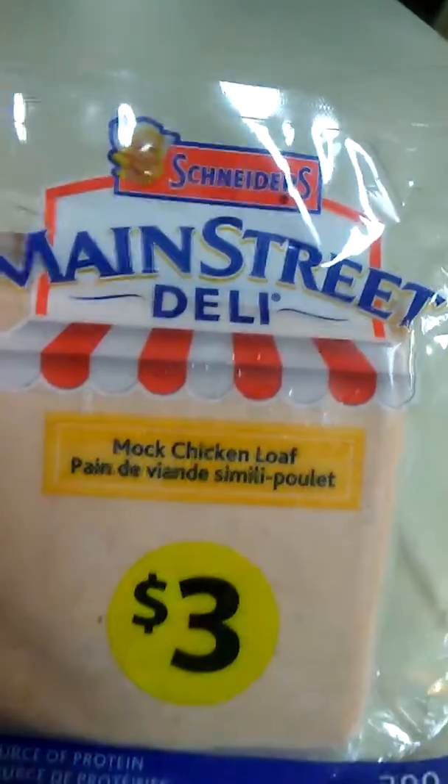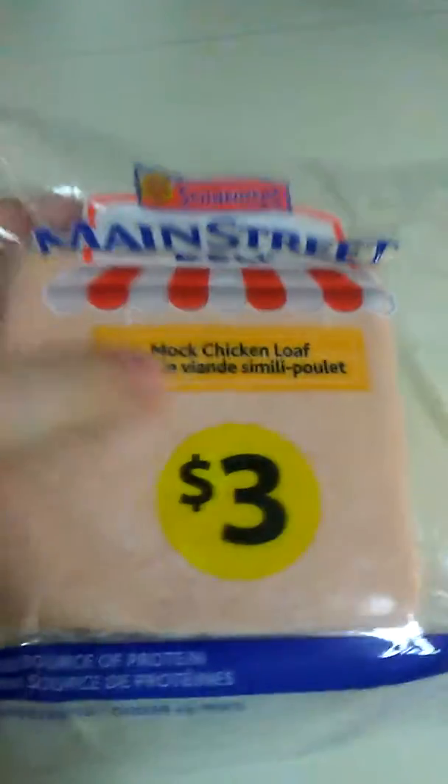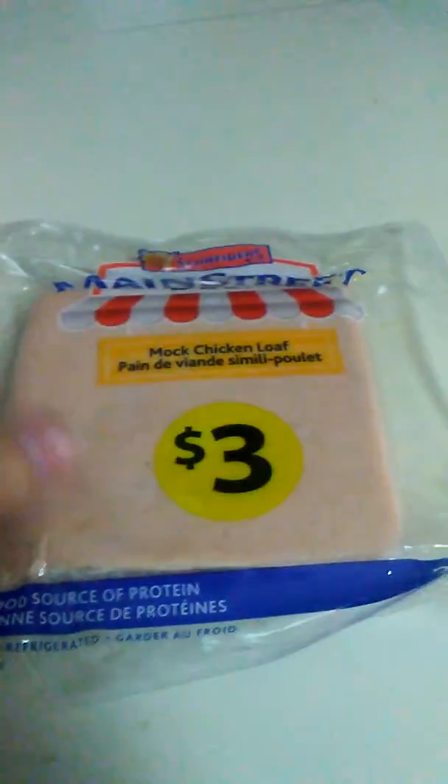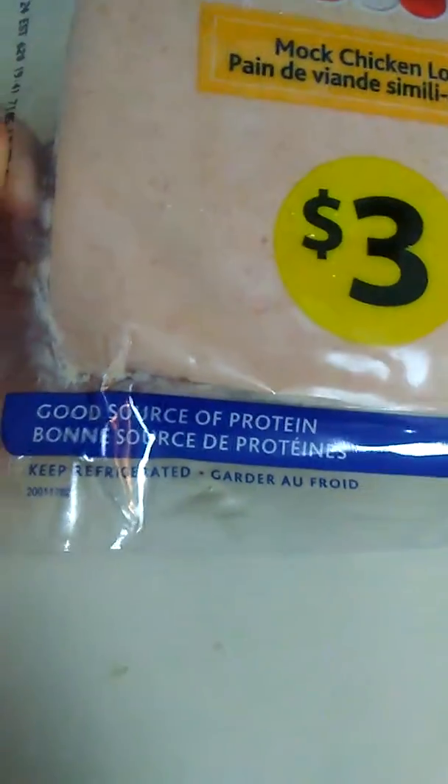This is Snyder's Main Street Deli mock chicken loaf — $3, a good source of protein. Keep refrigerated. Some mock chicken sliced sandwich mix.